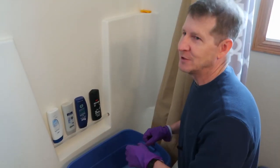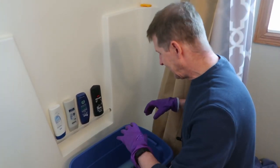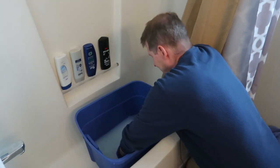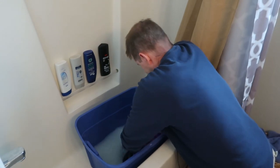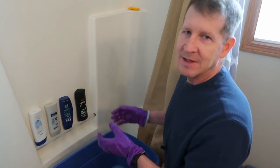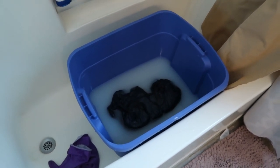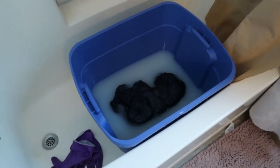Just keep squishing and squishing — this is probably the hardest part of the whole process, the initial getting it all soaking wet. It does take several minutes. Once you've got all the air out, let it sit for five or ten minutes and let that soap do its thing. It should be sitting pretty low in the water when most of the air is out. After a few minutes, flip it over to make sure both sides fully soak.